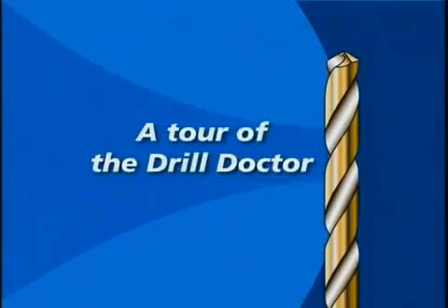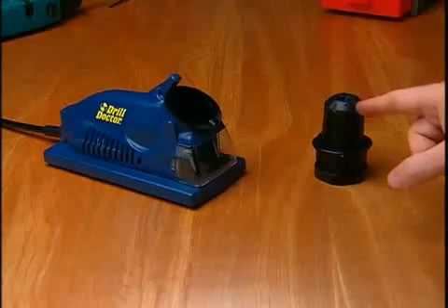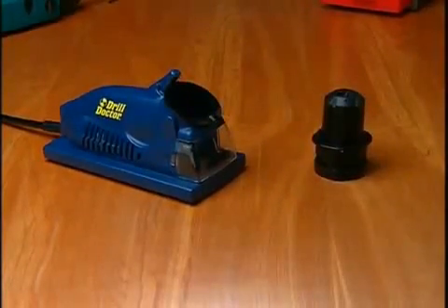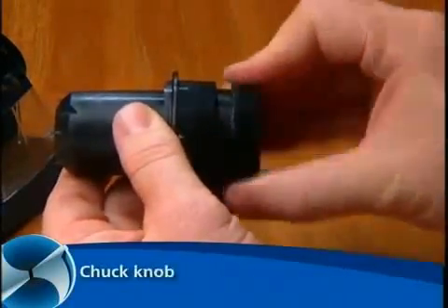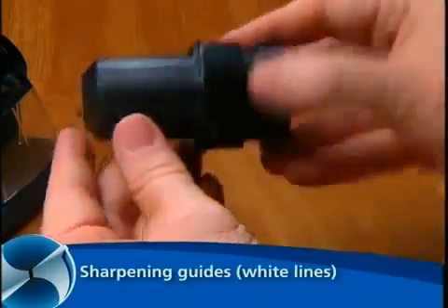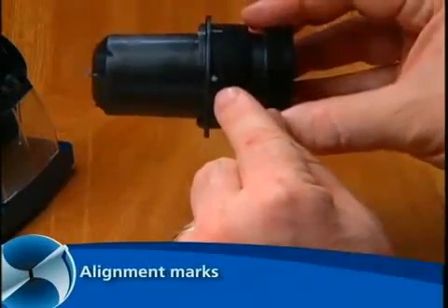A tour of the DrillDoctor. The key parts are the chuck with onboard alignment and the sharpening port. The chuck has chuck jaws that hold the bit, the chuck knob that tightens the chuck, the chuck cams that create the sharpening motion, the sharpening guides — or the white lines — for sharpening, and the triangles for alignment.